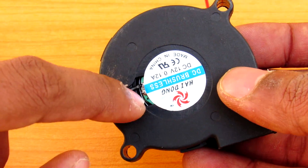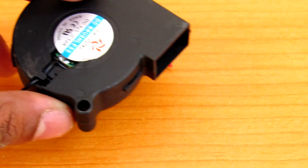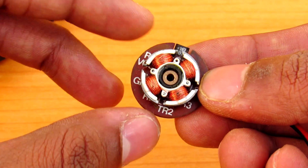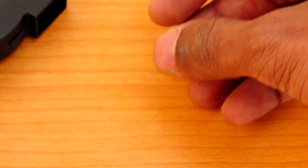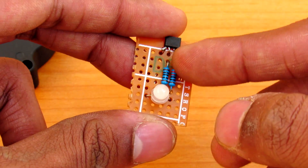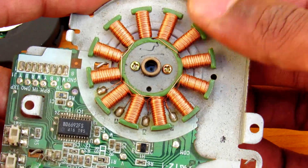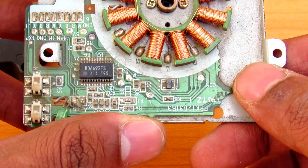You can also get Hall effect sensors from brushless DC fans — any brushless DC fan used in a PC. If you open the fan, you can find this kind of Hall effect sensor in it along with the coil. Just remove it, look into the datasheet, and wire the output to your LED and you're ready to go. You can also find Hall effect sensors inside hard disk motors, though they are pretty small in package, which can make them sometimes hard to use in your circuit.